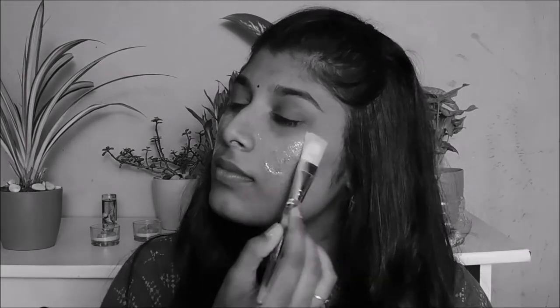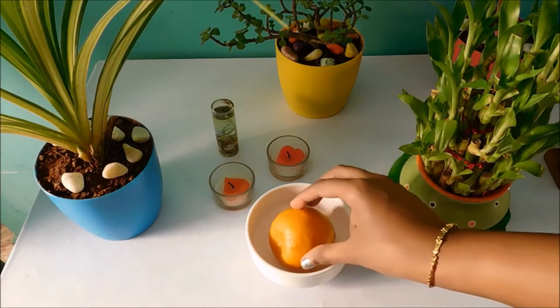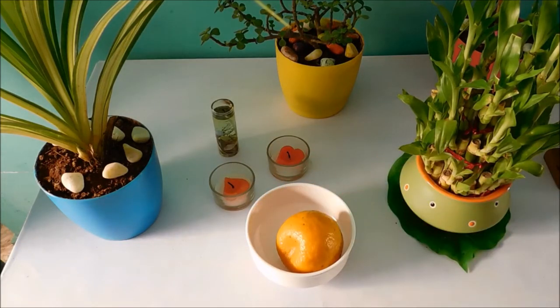Hey guys, welcome back to my channel, this is Maunika. I hope everyone is following 21 days to good skin — we all can achieve the skin that we dream of by just following the 21 days to good skin challenge. It's day 3, and today our main ingredient is orange, my favorite fruit.